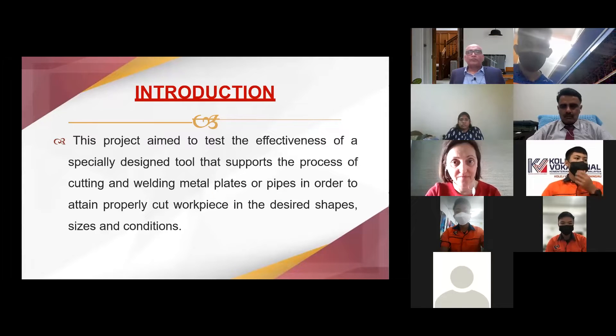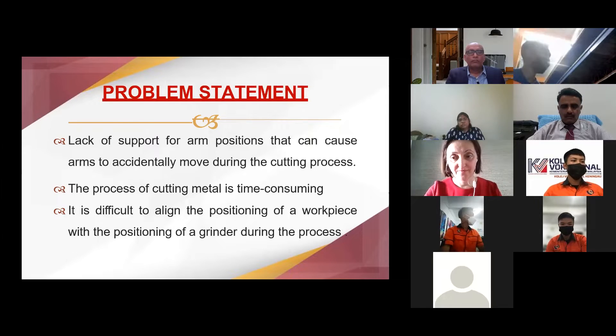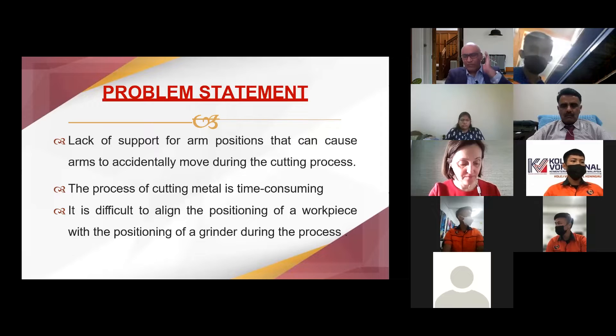This project aims to test the effectiveness of a supporting tool we have designed to help builders cut metal work pieces properly. The problems encountered whenever we cut metal plates or piles in the past were the difficulty of maintaining proper position of our arms and adjusting the position of the grinder during the cutting process. It usually took us longer to finish the job too.